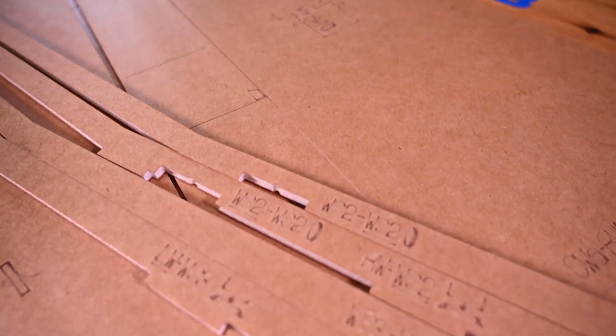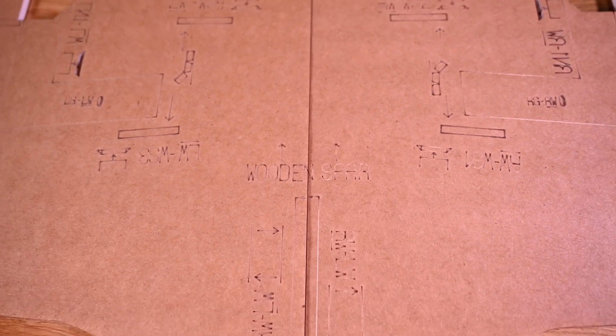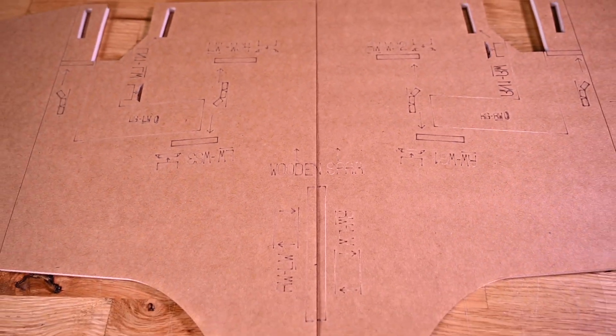Alright, so symbol mapping is the laser etching of parts on the underside. This gives the builder instructions on how the parts go together. The advantage of symbol mapping is not only does it instruct them how they go together, but also why they go together.